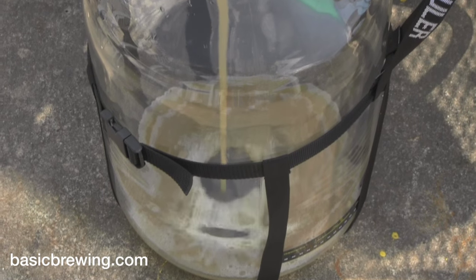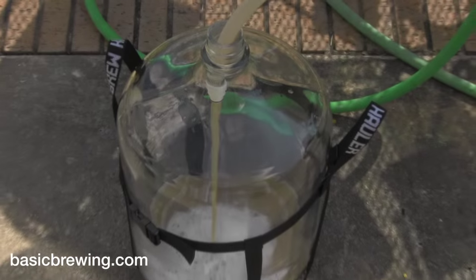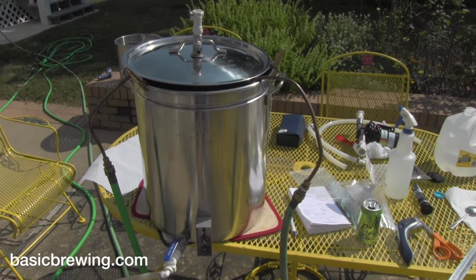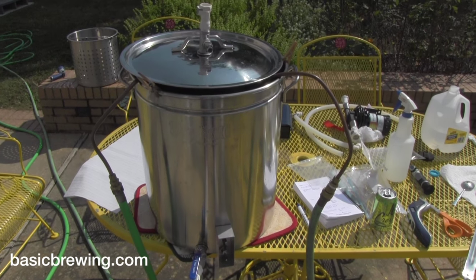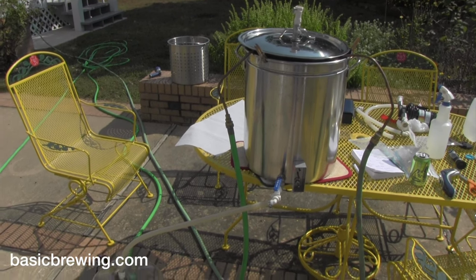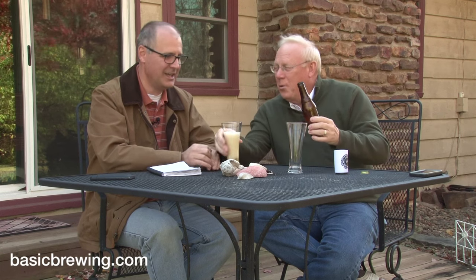It goes into the fermenter and I'm going to pitch a packet of US-05 yeast and shake it up to aerate it. The original gravity is 1.048, which is about what I planned, so the beer will be about five percent alcohol. Not too much to clean up. Extract beers are more expensive but what you're paying for is time essentially — it's not a six-hour brew day, just a couple of hours.